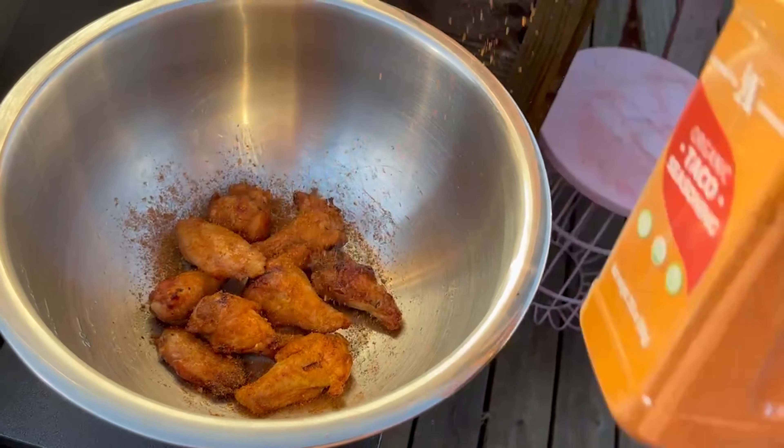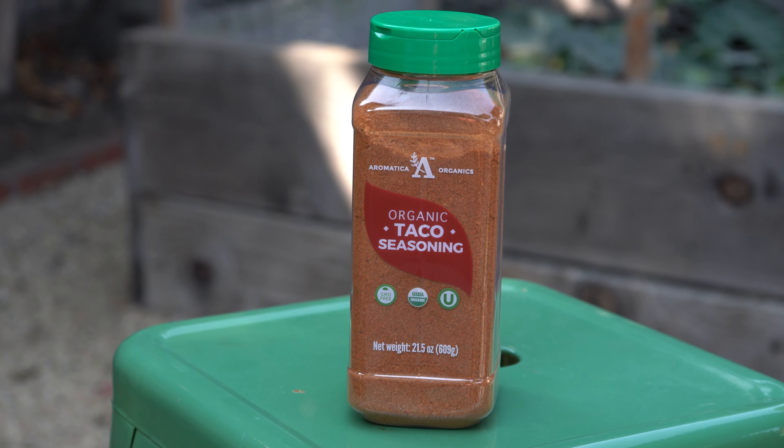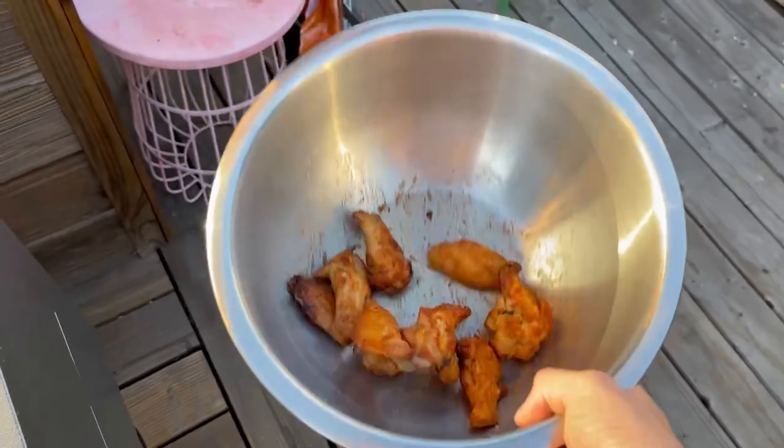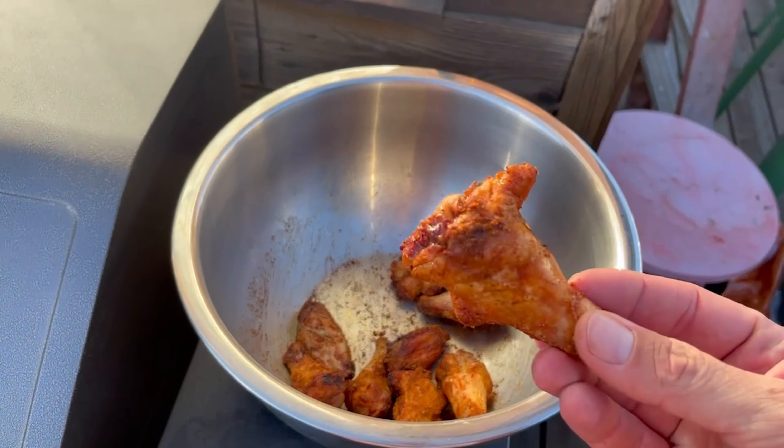Top it with whatever kind of dry rub seasoning you like. I'm using the Kirkland's Best Organic Taco Seasoning from Costco. And man, look at that wing — nice and crispy.